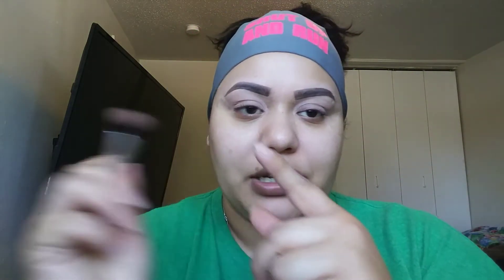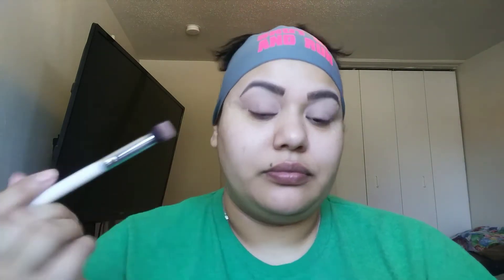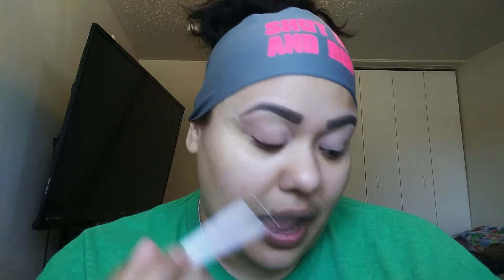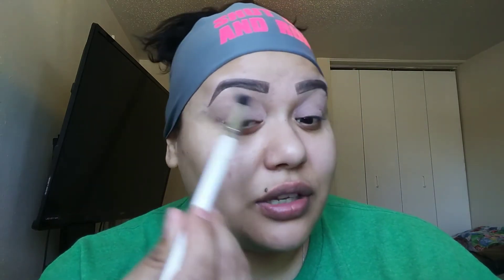Now with a regular fluffy brush, I'm going to go into my Morphe palette and pick up this creamy color right here. I'm just going to put it right on my brow bone to highlight it. I'm actually using natural outside light today, which I think looks really pretty.